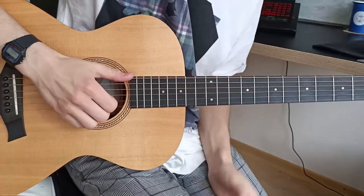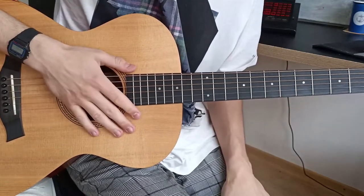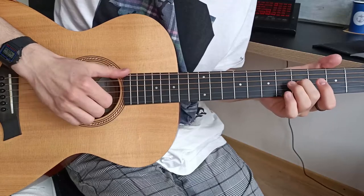One more option we can discuss: in some parts of the song you can add a drum part. When I'm playing the main riff, I can also play clicks, and it sounds like this.